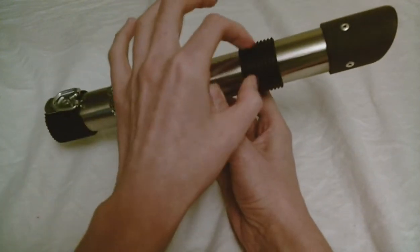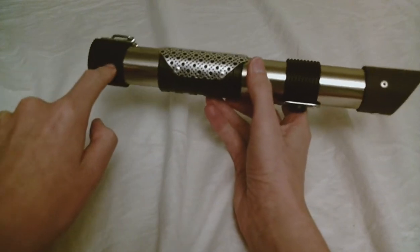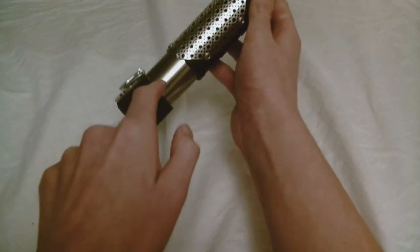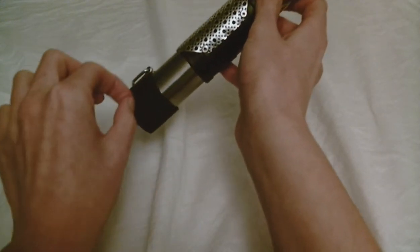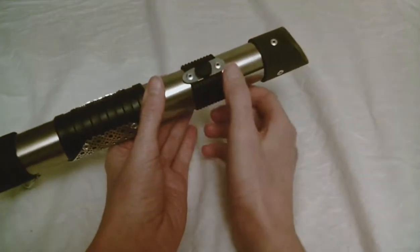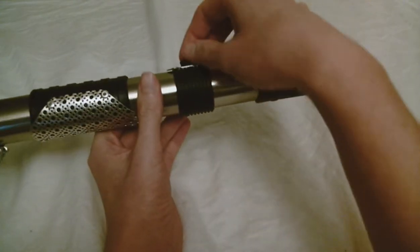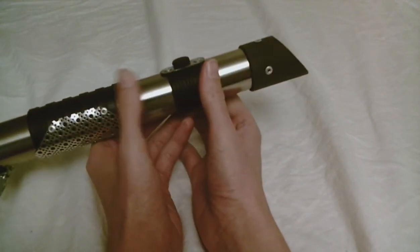Moving up again, there's another little rubber piece. It's different — it's kind of like a horizontal version of the previous one. So here you have these alternating grippy pieces that are vertical, and here it's horizontal instead. This section also has the kind of emitter button, or what would be the emitter button. It's just a little plastic piece — you can't even push it in. It's just decorative.